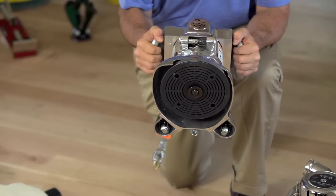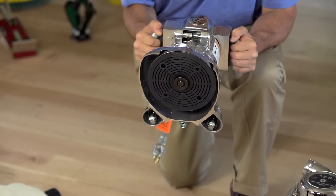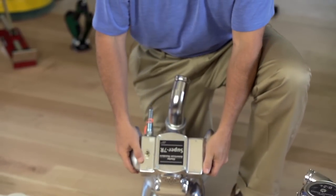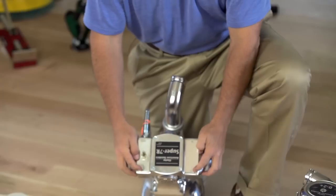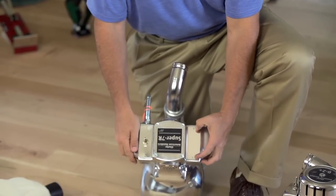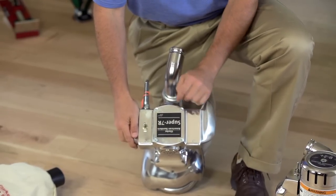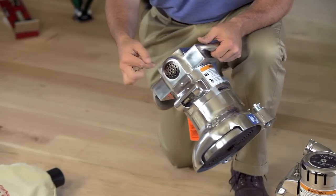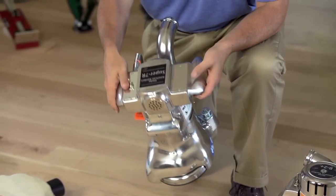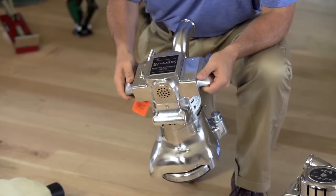And an integrated light system to light up those closets, dormers, hallways, that kind of thing. Access plates for your switch as well as the right-hand brush, and on the left side an access plate for the carbon brush change, with two vents front and back both providing access to change the carbon brushes. That's the Super 7R from Clark American.